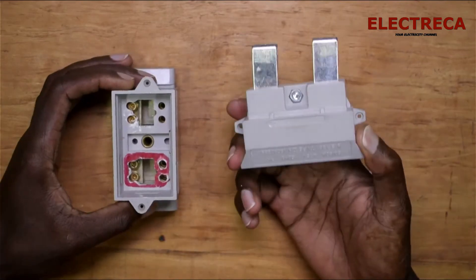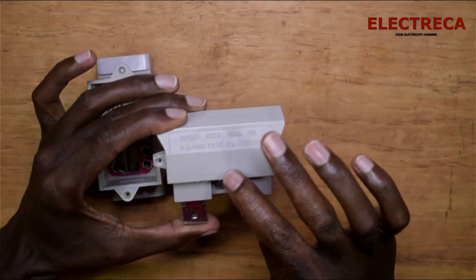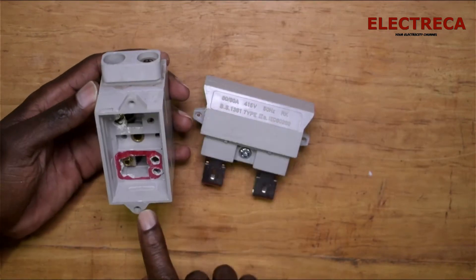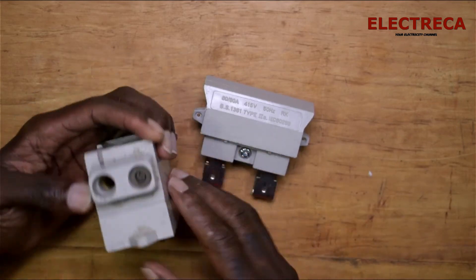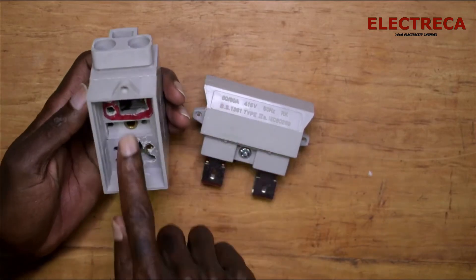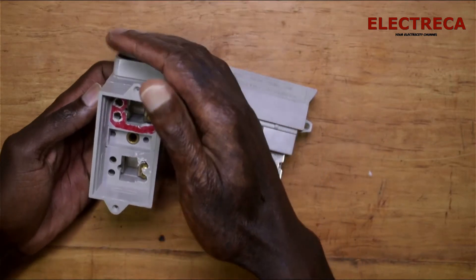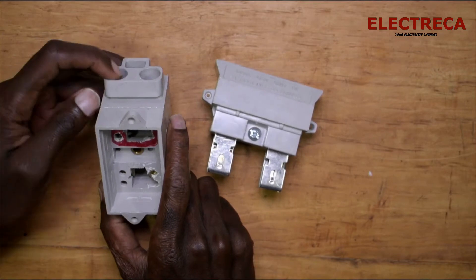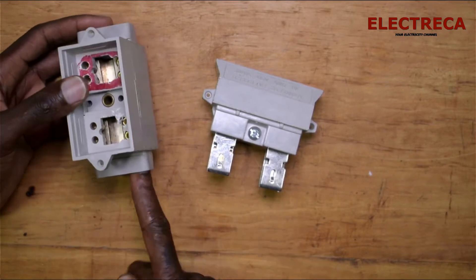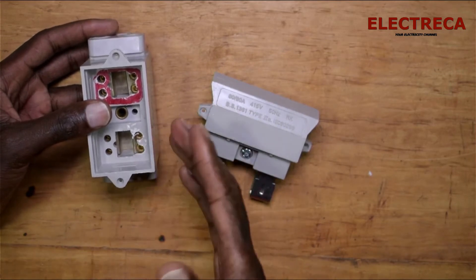This is the fuse itself, and inside it you find a cartridge — we'll get inside it in a moment. This is the base where your cable comes in. You're seeing red right here — that's where your incoming cable comes in from the pole. The cable enters here and it will be live.